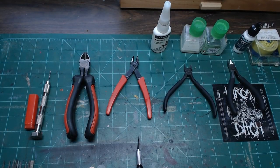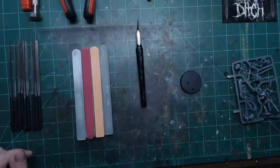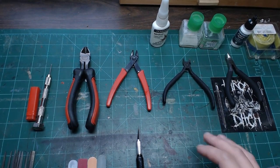We're going to start talking about tools for building models. If you have questions, ask them in the voice chat channel. On my workbench I've got a bunch of different tools out — I don't use all of these every time I build a model, but I wanted to cover what all of them are.